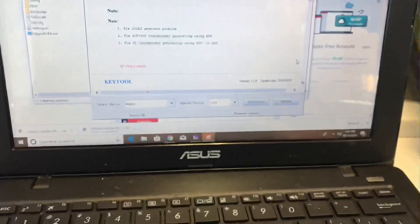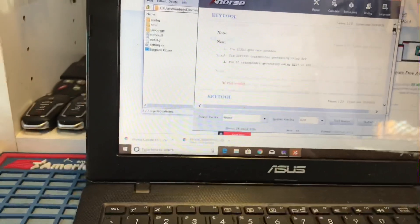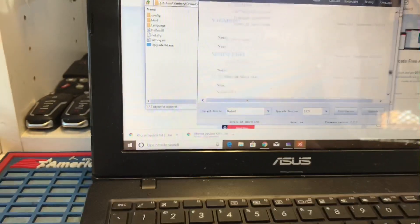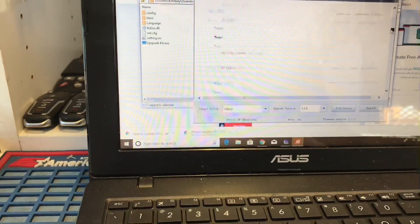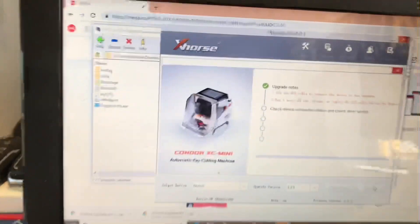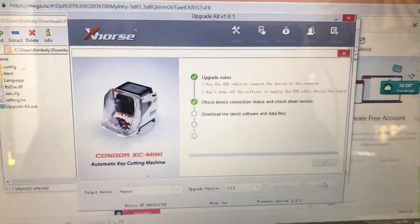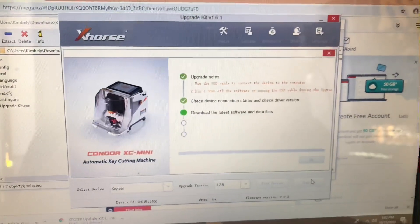Now we're going to click Find Device — you can see the screen changed. Then we're going to go ahead and press Upgrade. Right now it's upgrading: upgrade nodes, use the USB cable, check device connection status, check driver, download the latest software and data.